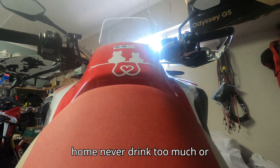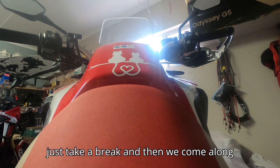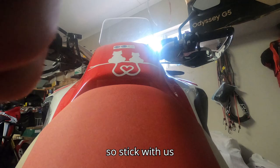Never drink too much or drink while you ride. But we always have like a beer or a Savannah, then we just take a break and then we carry on. So stick with us.